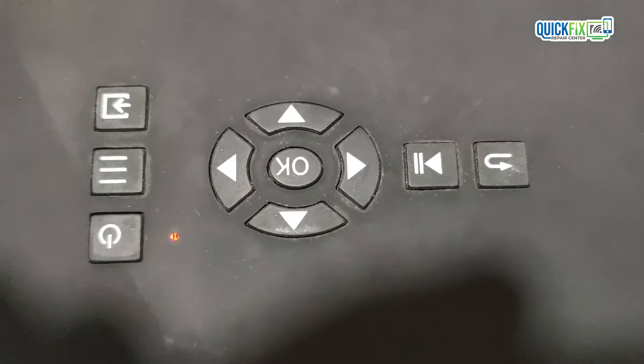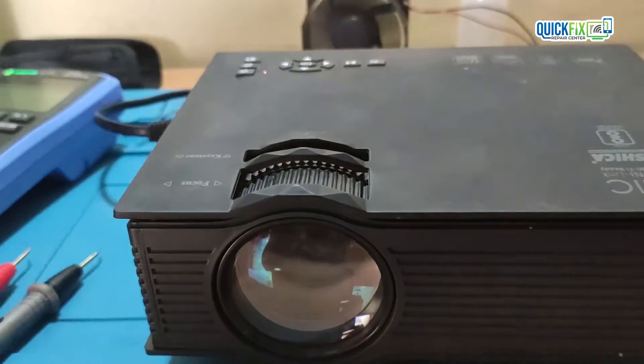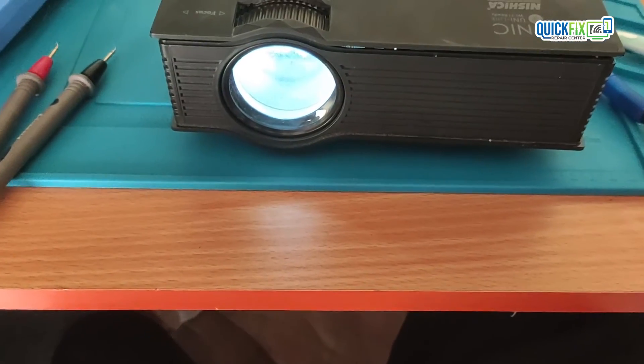See here — now the power LED is also glowing and the projector is also working. I will assemble it and then show you. The projector is working fine. Thanks for watching.